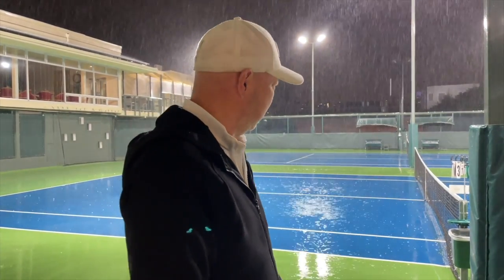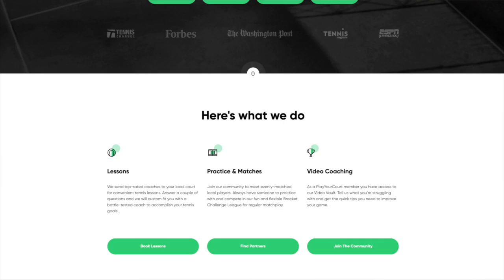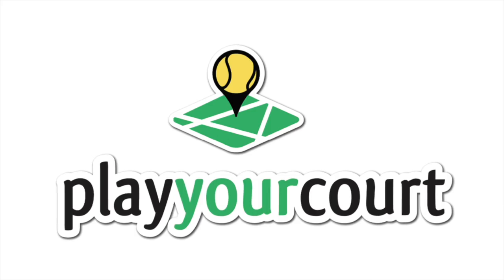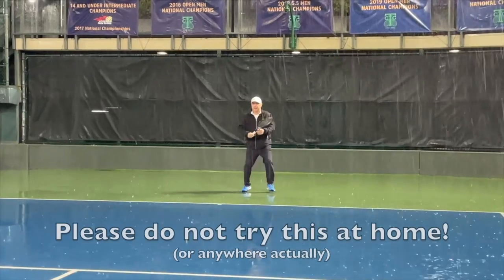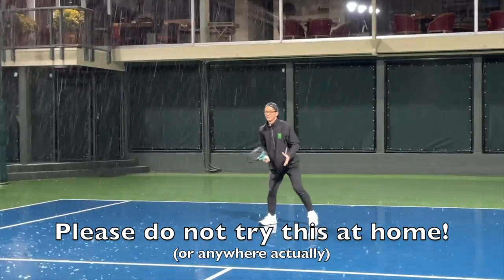Do you want a partner who's reliable, who'll play with you no matter what condition? Play Your Court is the place. They've got over 27,000 people who will play with you. Check out playyourcourt.com forward slash tennisspin and find your perfect partner.